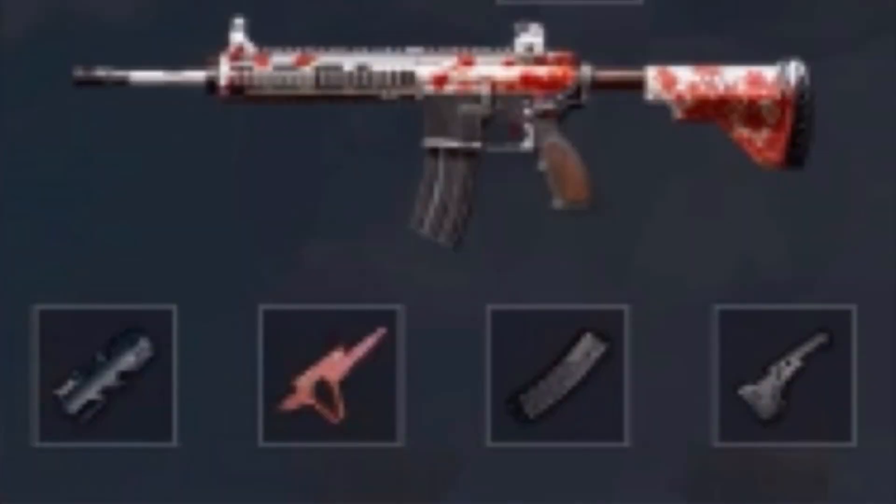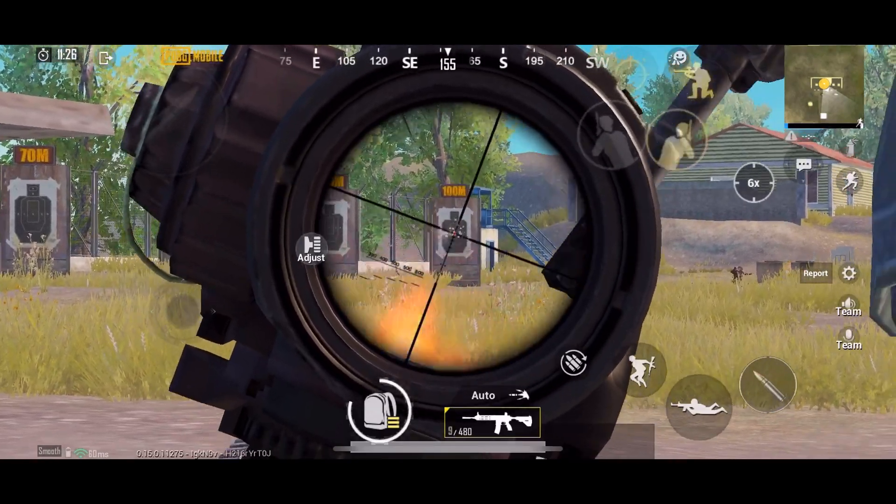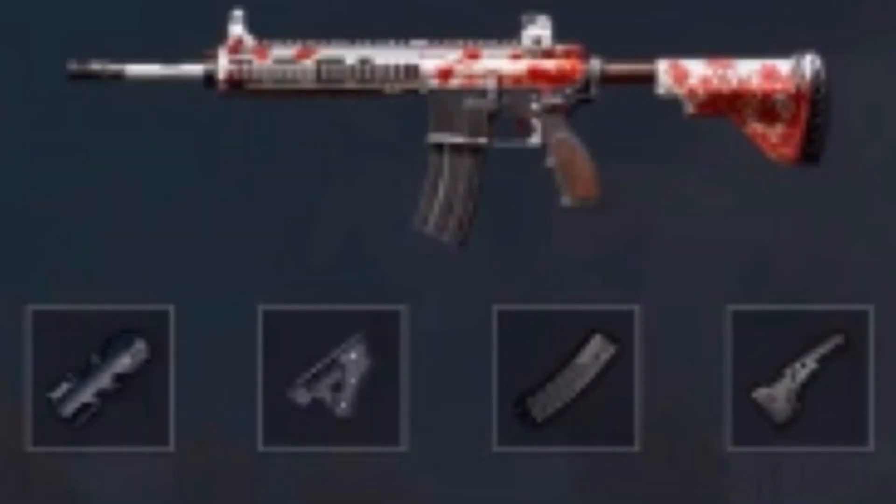Now let's talk about the half grip. The half grip is basically a balanced grip because it equally decreases both horizontal recoil and vertical recoil. If you need a grip that reduces both equally, half grip is the best choice. And lastly, the thumb grip — thumb grip reduces both vertical and horizontal recoil, which will be very essential for your gameplay.